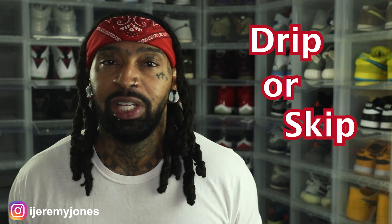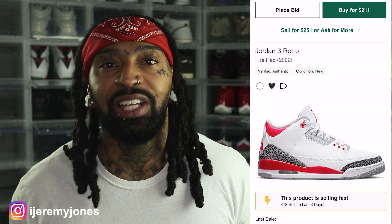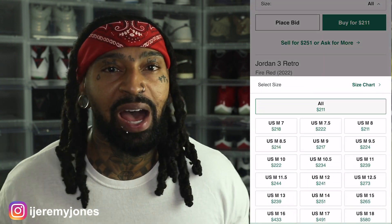First things first, these are set to release September 10th, to the best of my knowledge, coming in at a retail price of $210. And of course, the resale price looks like they're averaging about $215 or so, depending on the size.